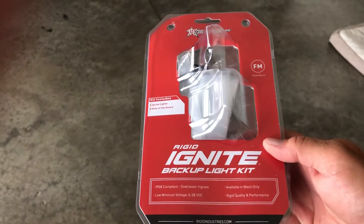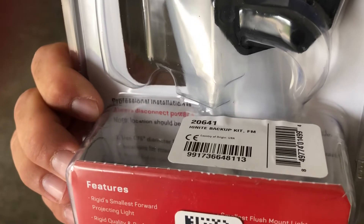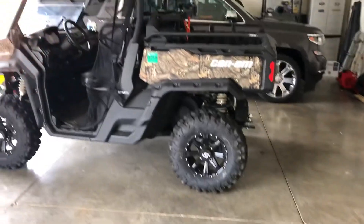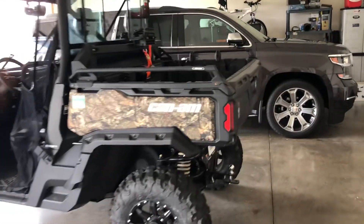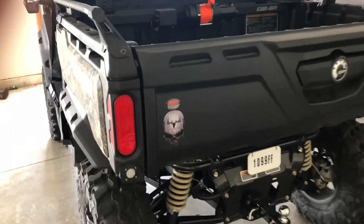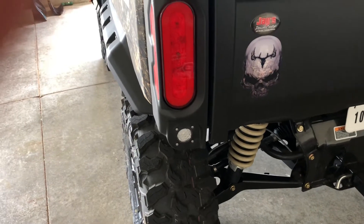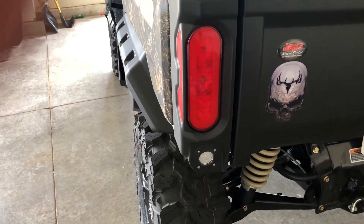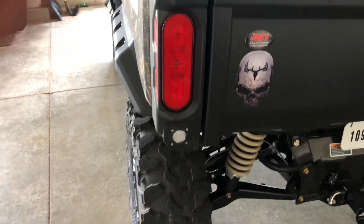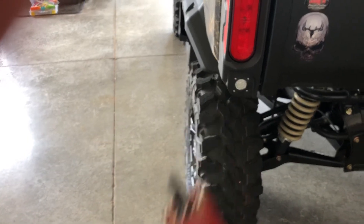So here's what I did — I purchased the Rigid Ignite backup light kit, model number 20641. Really clean. All you need to do is pull your reflector off, there are six screws that hold this side fender on, you pull that off, then you just need a one-inch hole saw which is the perfect size.